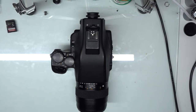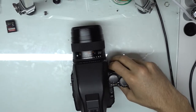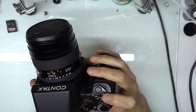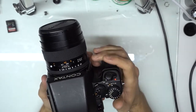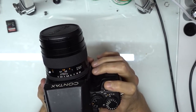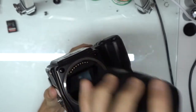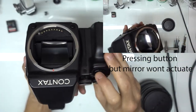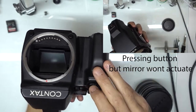This is a follow-up video on the previous repair that I had done for the mirror release coil. I just wanted to show real quick what it looks like now after the repair has been done. I'll pop this off. I'll have a video here on the side of when the camera first came in and what it was doing.